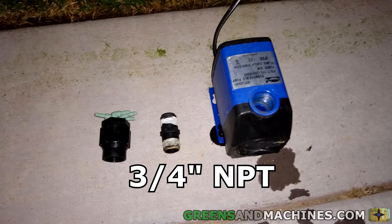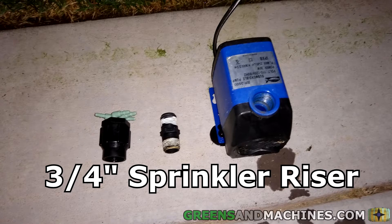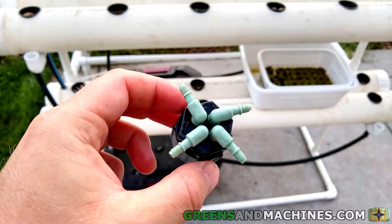This pump has a 3-quarter inch NPT outlet as an adapter. I replaced this with one of those sprinkler head adapters, and on top of that I put a four-way splitter. Now this splitter does have a filter on it, and it does catch algae every so often. So if you notice that there's no flow going up to the top of the channel, you may have to unscrew the splitter from the pump to clear out the algae.